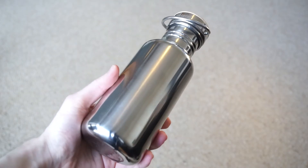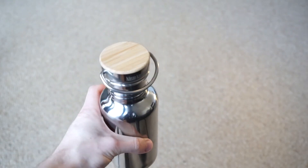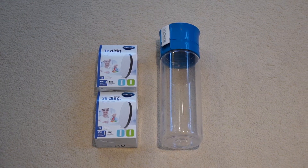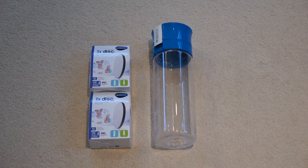Moving on — the next thing I want to share is that I managed to get a new home for my old reusable water bottle. As you might have seen in my previous video, I got a new stainless steel water bottle for Christmas. So I needed a new home for my old one instead of throwing it into landfill or recycling, and it turned out my sister needed a reusable water bottle, so I was able to give it to her and she's happy with it. Now neither of us needs to buy single-use plastic bottles, and I didn't have to throw my old one away.